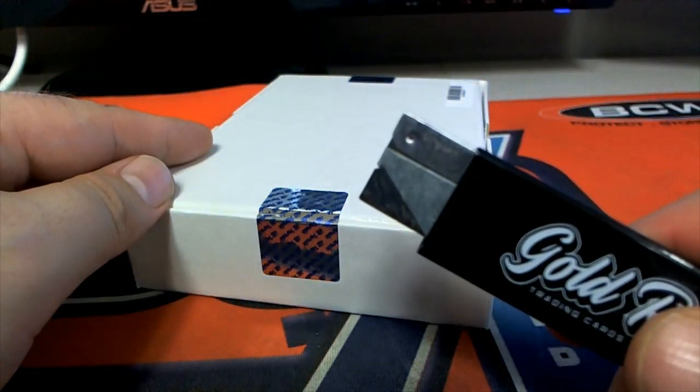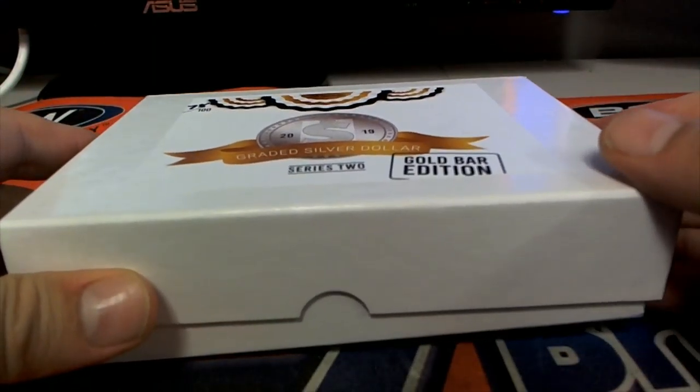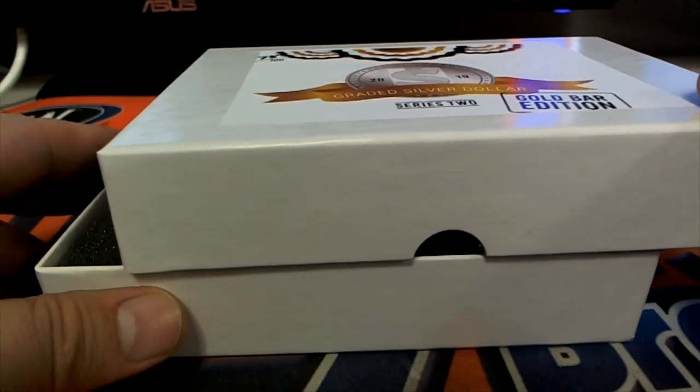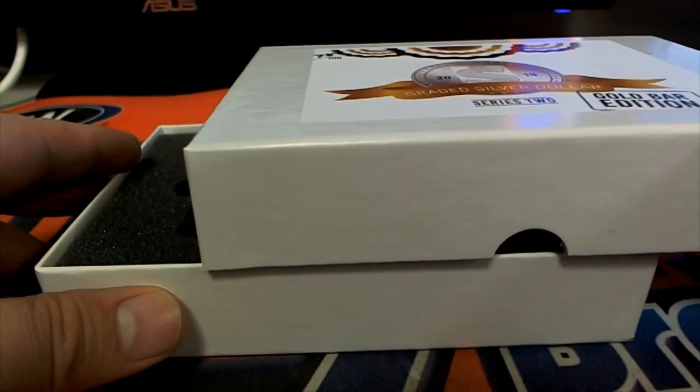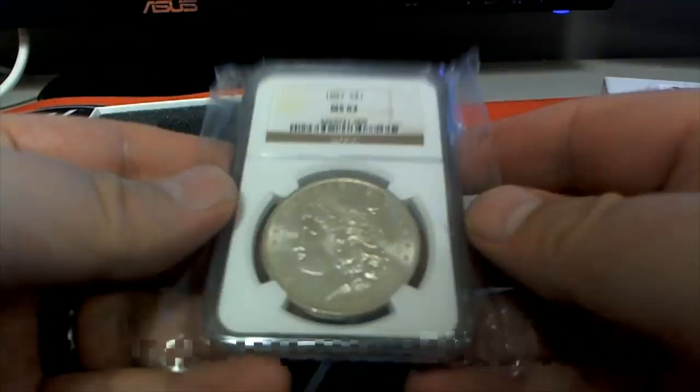Your blade will cut. Let's see a gold bar — come on, man. Let's see it. Not this time. However, it is an 1887 MS-62.